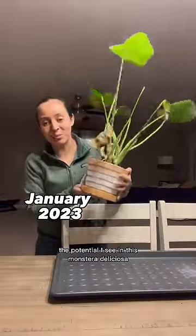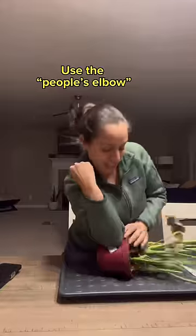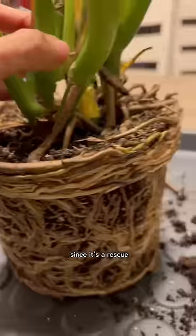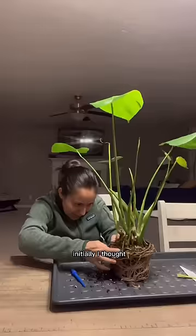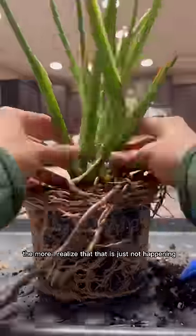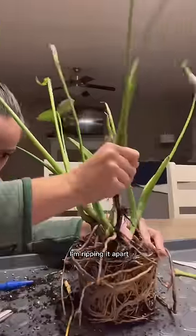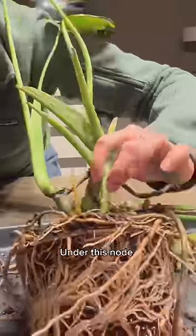I see so much potential in this Monstera deliciosa. I took it out of the pot — holy smokes, since the rescue I needed to see what was going on in those roots. Initially I thought I'd just untangle them, but the more I tried the more I realized that was just not happening. I was ripping it apart.